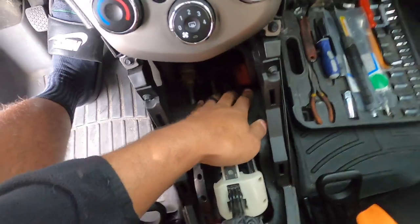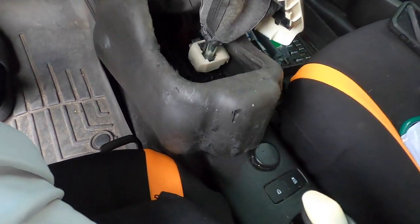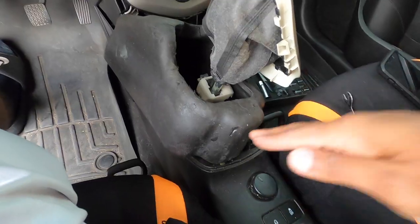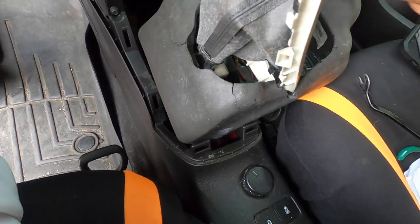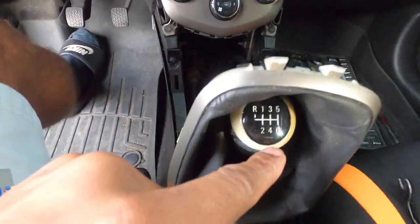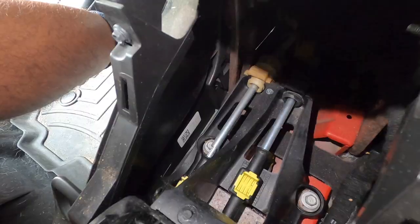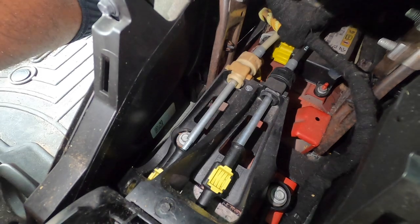There's padding around the bottom that needs to come out — I used the pry bar to get under it and only tore it slightly, but it's just insulation so no big deal. With it in fourth gear, which is the center position, we look down at the bottom and use the Sharpie to mark the shifter cable positions — specifically in front of the shifter cable clamp and on the left side as well.